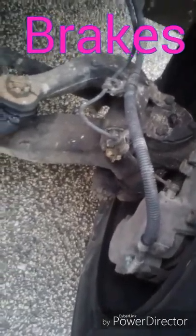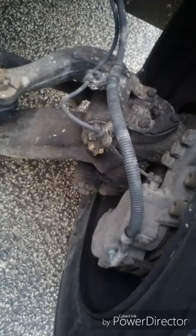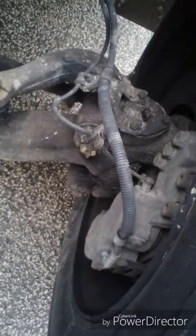Let's check our brakes. Brake lines and hoses have no leaks and are secure. Brake pads have no leaks and have sufficient thickness. The brake caliper is secure, with no loose or missing parts and no leaks. The brake rotor is not cracked or damaged. We can also see the brakes from this side of the tire.